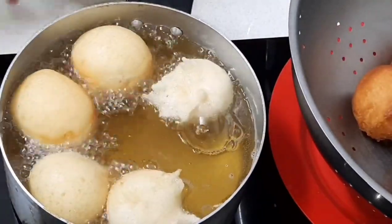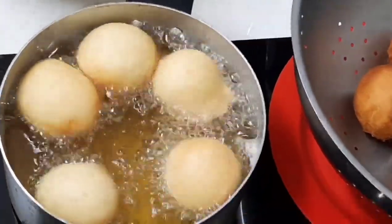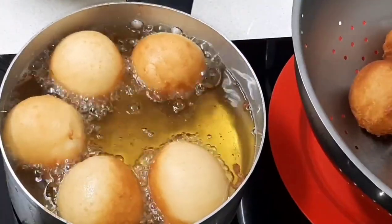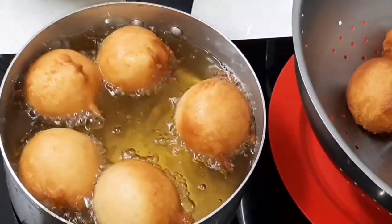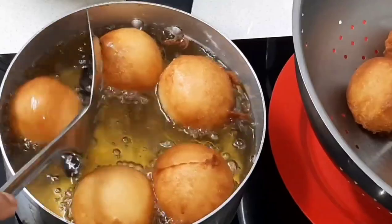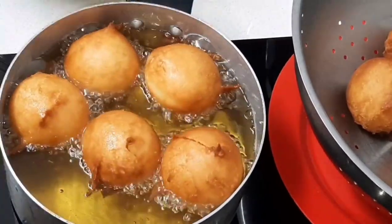Once your oil is warm you'll turn your heat down so that it doesn't brown too quickly. As you can see, it will flip over on its own. Now if you're not sure whether it's cooked fully through, you could use a toothpick — just insert it and if it comes out clean it will be cooked.